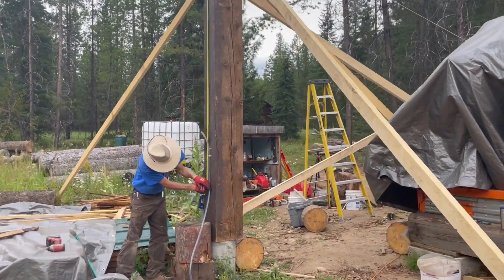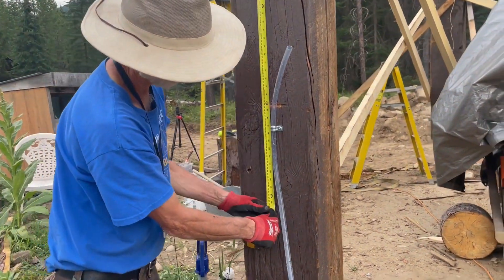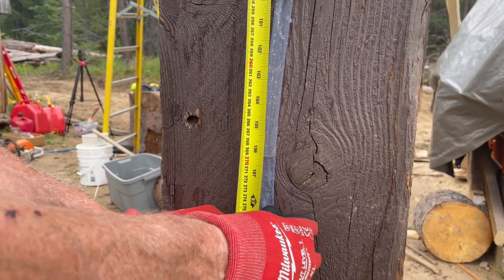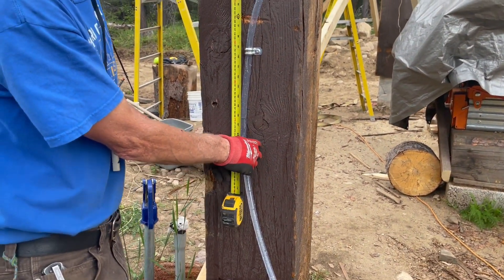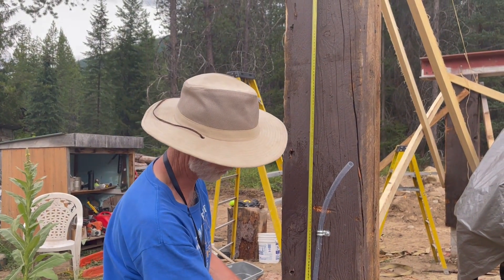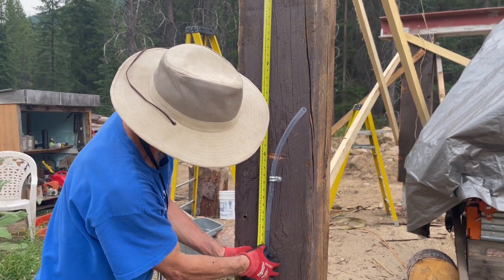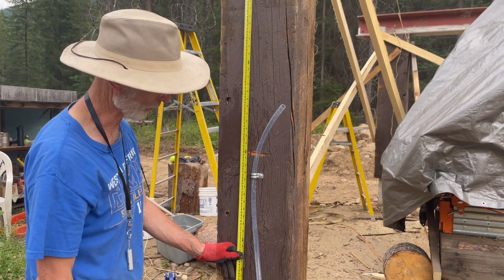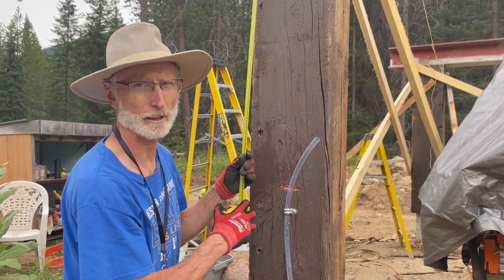I'm two inches out — I've got to cut two inches off. So that's what the measurement showed: I wasn't quite level. That one was nine feet down to there, and this one's nine feet to here, so that one is a little bit taller. I'll cut that off. We'll let you know how the progress goes.